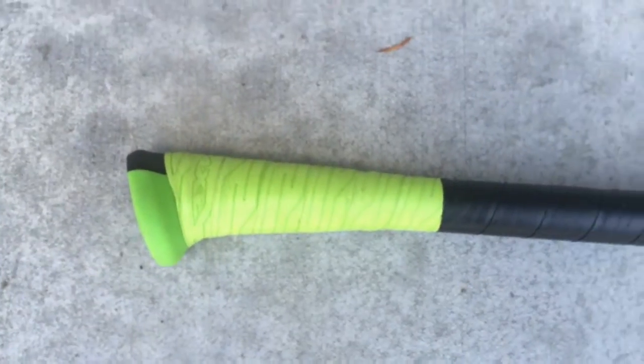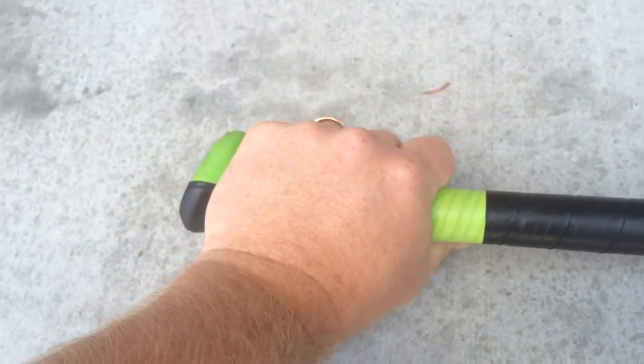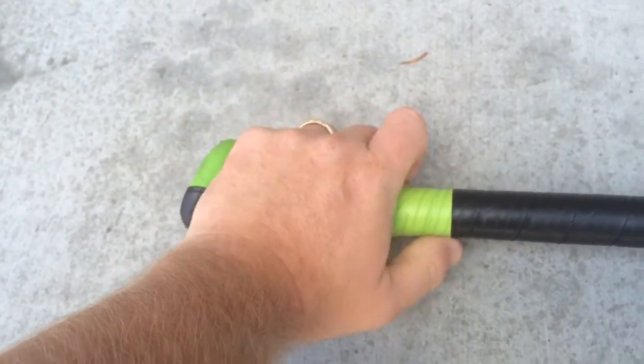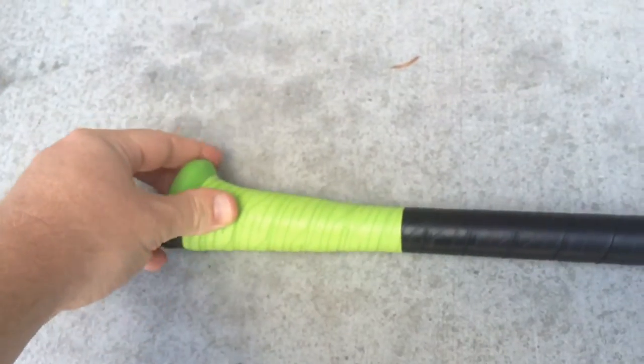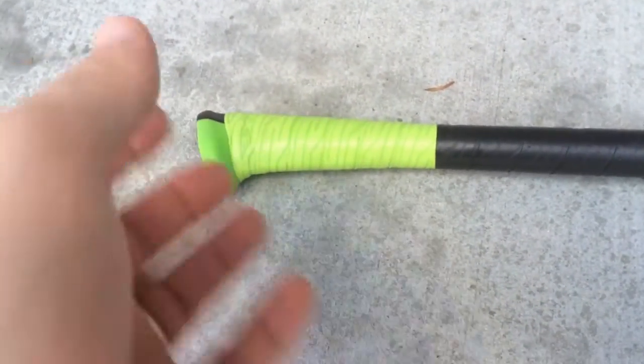The first feature, which is a lot like all the Axe bats — and if you're familiar with this — it has this asymmetric handle. This asymmetric handle is helpful; it actually helps you get your hand to the ball a little bit quicker. It also helps decrease sting a little bit. It does take about 10 to 20 hacks to get used to it.